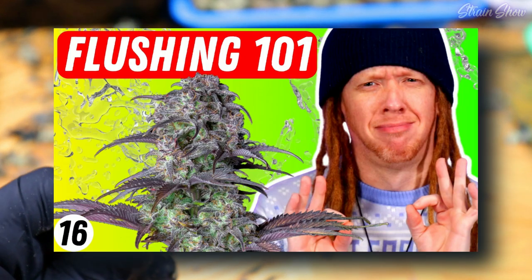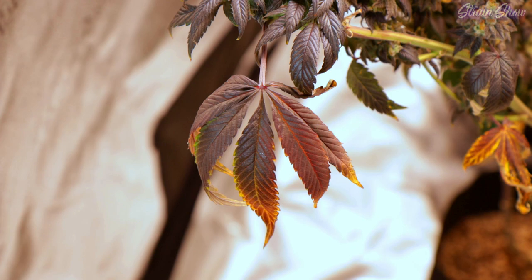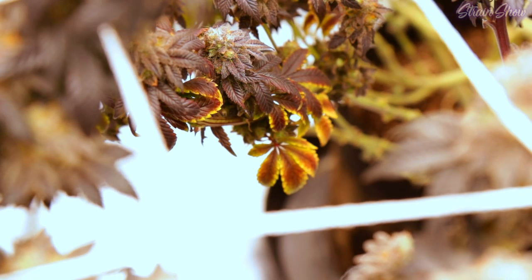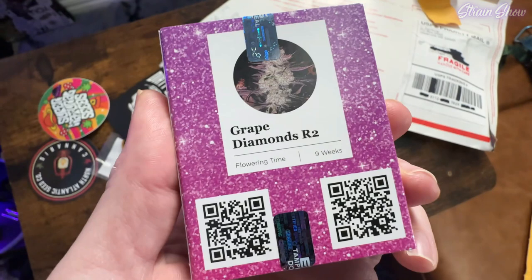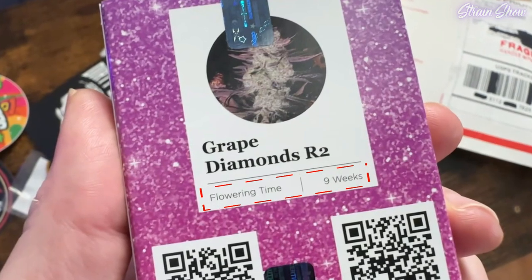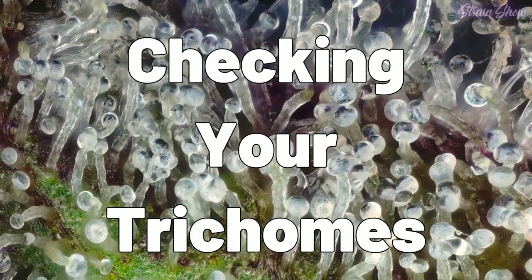If you followed the last video in this playlist, you've already done your flush for maybe 8, 10, 14 days — somewhere around a week or two. And you're probably starting to see all of those changing leaves and those nice fall colors. We've been following the breeder's recommendation on about how many weeks these plants are going to take to actually get mature, but that's just a recommendation. To really tell the perfect day to cut down your plants, there's only really one way to do this, and that's by checking out your trichome development.